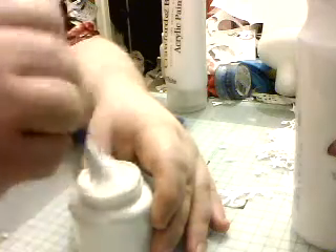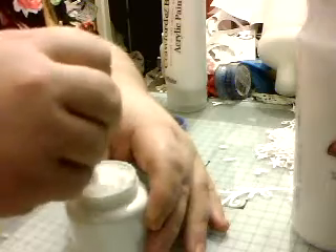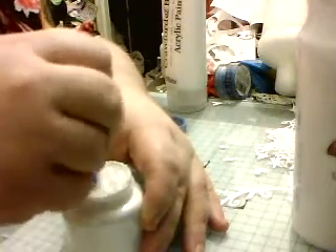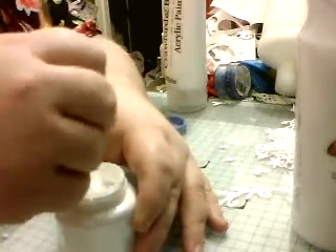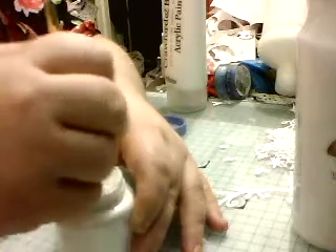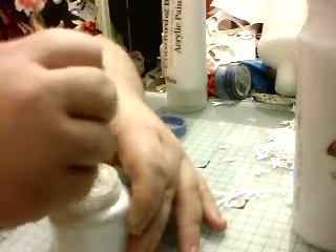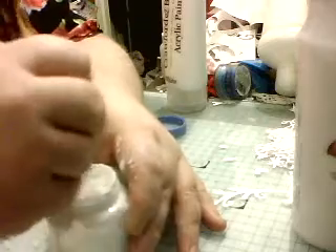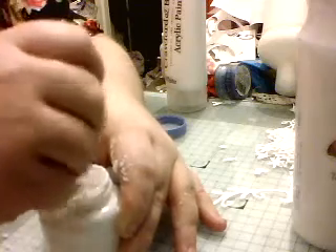Just give it a stir. Your talcum will absorb into the liquid which will give you more room. Just give it a stir. Now, I like my gesso very, very thick, because then it means I don't need to put on ten layers. I can give that a good mix about now. You will get a bit of talcum here and there — don't worry about that. Just give it a good mix about.